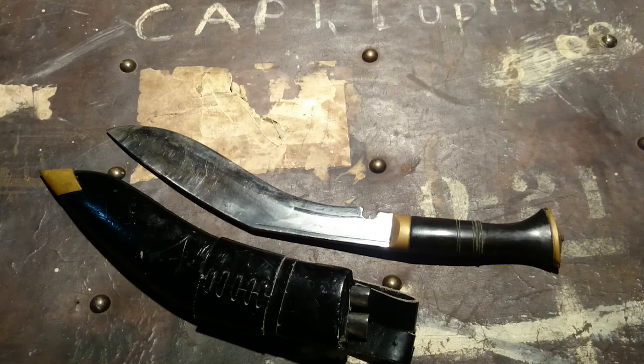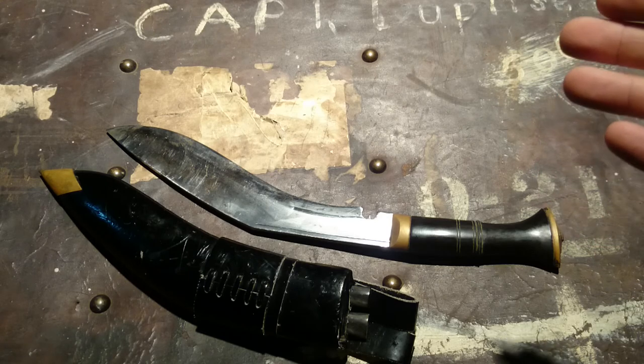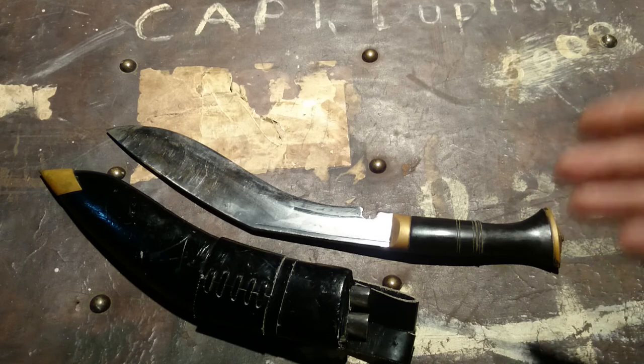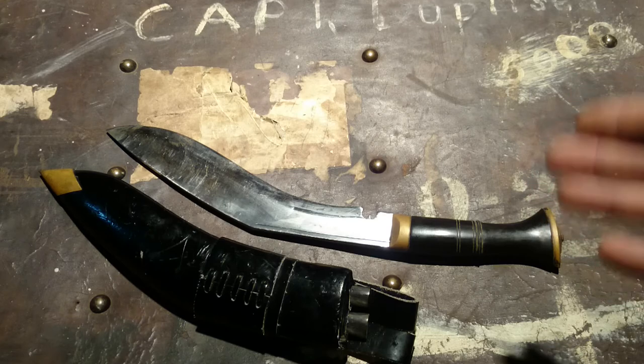After talking to my wife and considering whether I'd be insulting the person who bought it for me, I'm a firm believer in using my tools as intended. I'm not a Gurkha, I'm not going to be fighting with this knife or using it for any special military application — but it's a big knife.